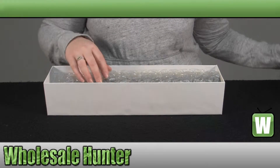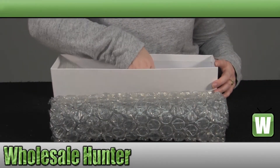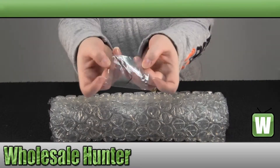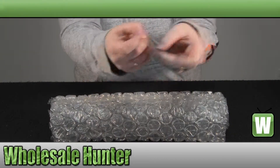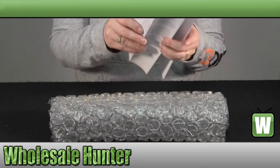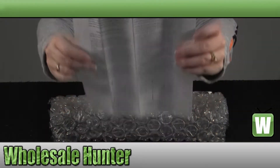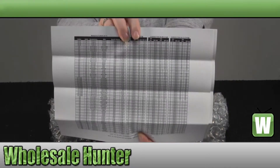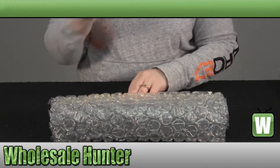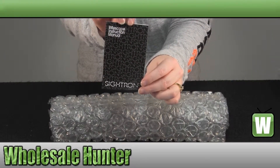We're going to open it up and take a look at it. It does come with an Allen wrench for your windage and elevation adjustments. It also comes with your instructions on how to use your HHR reticle and a specification sheet for your HHR reticle. It comes with a lens cleaning cloth and your manufacturer instruction booklet.